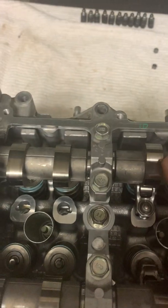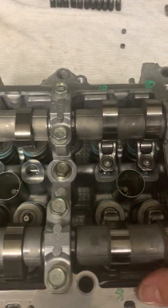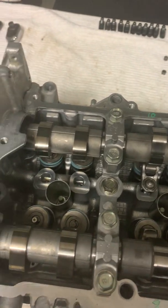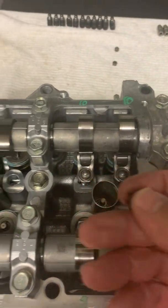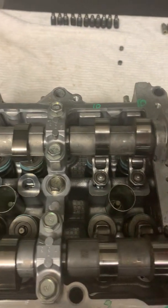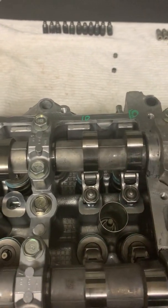That's pretty much it. Now that clearances are confirmed correct, we can go ahead and install the Dense Dodge clip onto the rockers, then put it all together. Don't mix anything up - keep everything as is and install it.